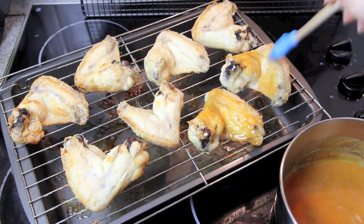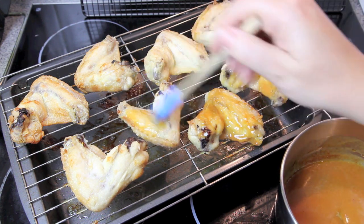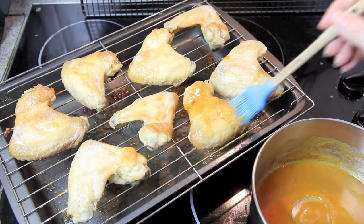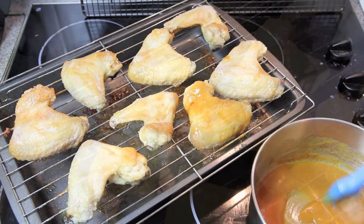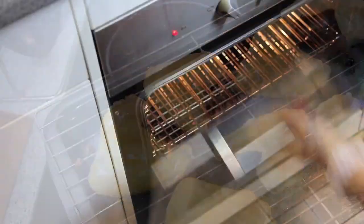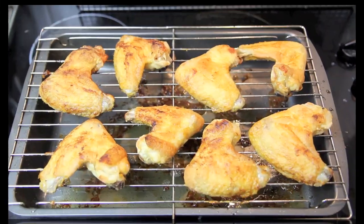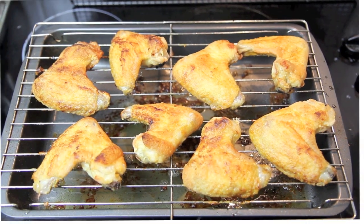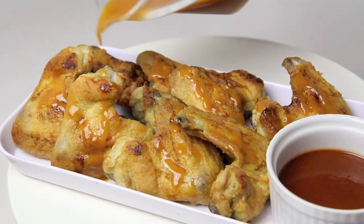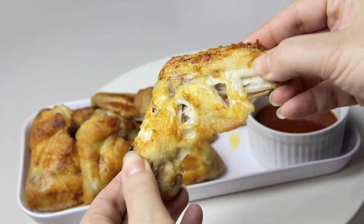For the last part of the cooking process we're going to baste them with that lovely sauce, covering the underside first, then flipping them over and basting the main side. Back into the oven for another five to seven minutes until they're lovely and golden brown. Drizzle over any leftover sauce and then you're ready to tuck in.